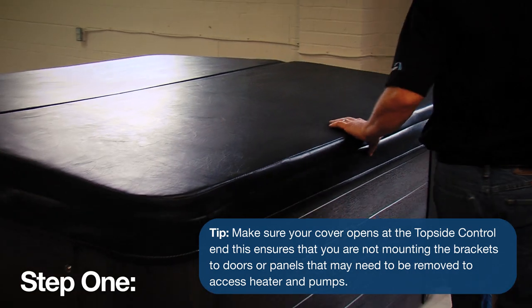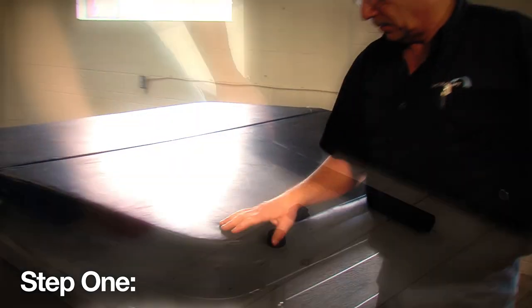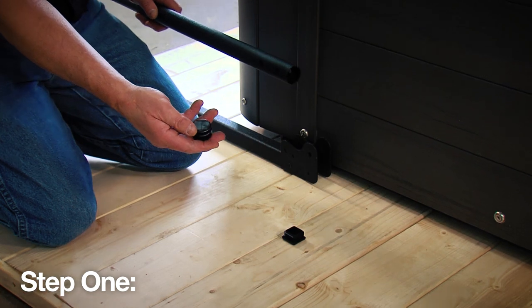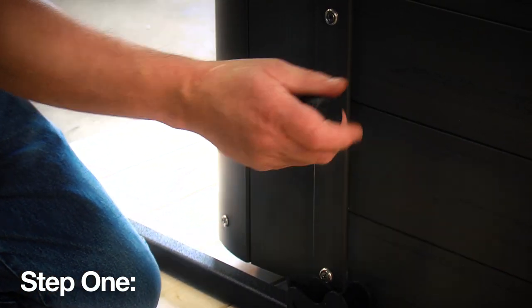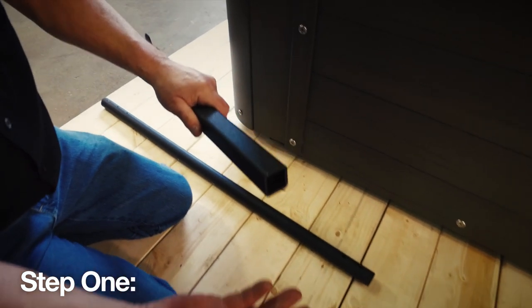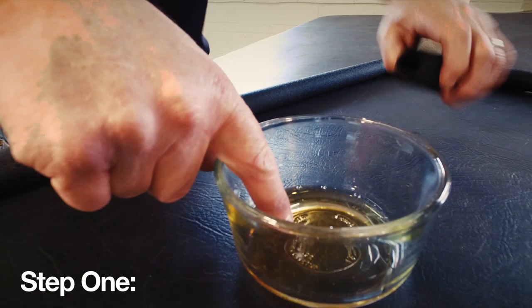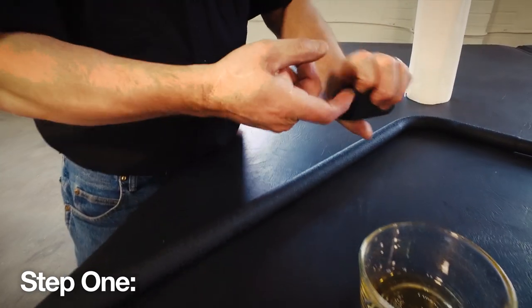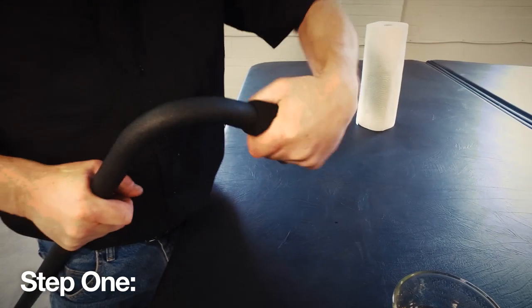First, place your hot tub cover squarely over the hot tub in the position you would like it to open and close. Now begin by inserting the two round plastic caps into the open ends of the round pivot arms, then insert the two plastic square caps into the open ends of the slider pivot brackets. Then install the foam grips onto the corner support arms, first lubricating the interior of the foam grips for easier application.